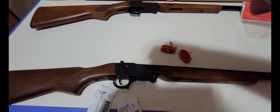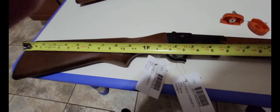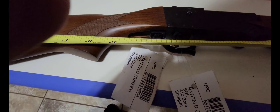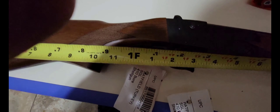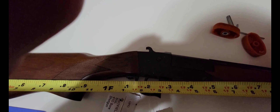Let me open it up and show you. To open it up you're going to pull back on that trigger guard right there. As you can see, it is not loaded. What's cool with these is they do fold up, you know, almost completely in half.